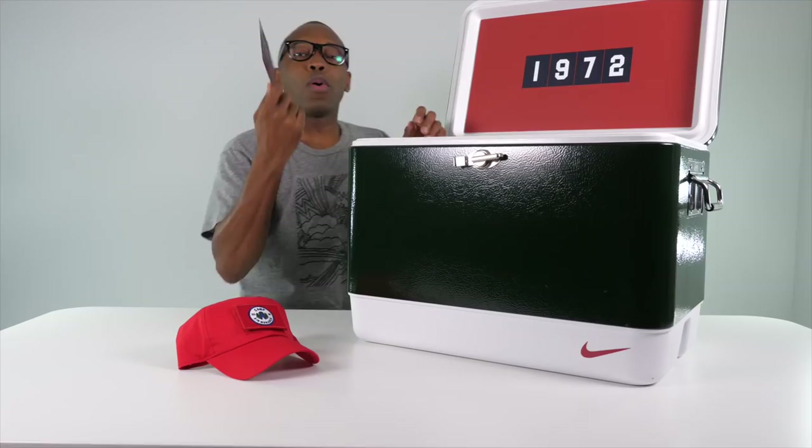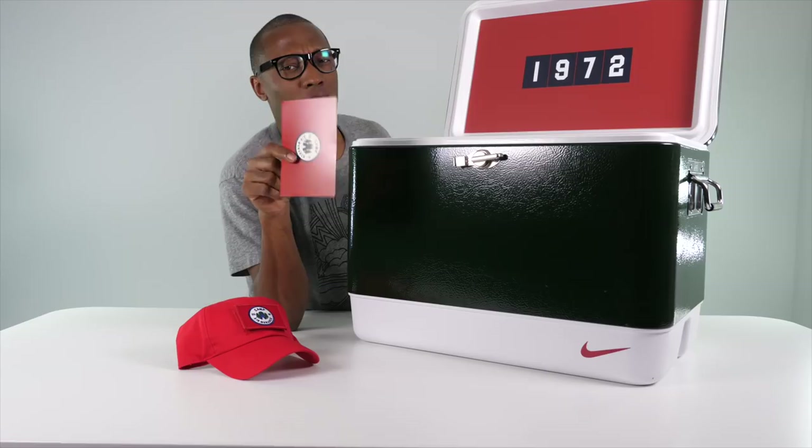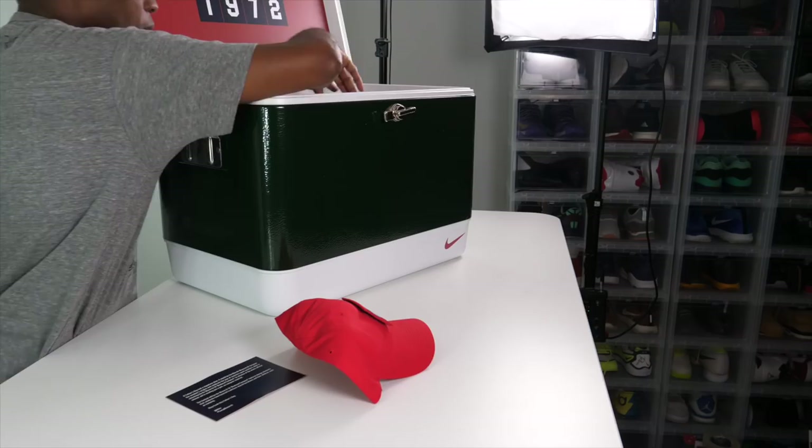These shoes actually already released — I was out of town when this package came. They released June 11th on Sneakers and then on Nike.com on the 14th. There's also going to be a Japan release in July, so if you have a Japan connect you'll be able to get yourself a pair. This is obviously a special edition package — you can see '1972' right there.